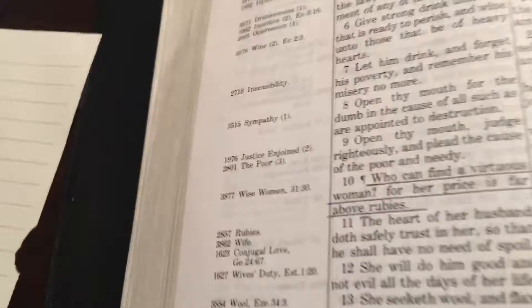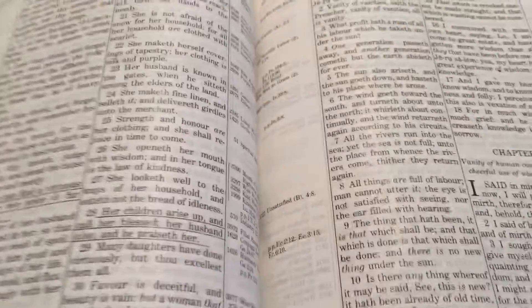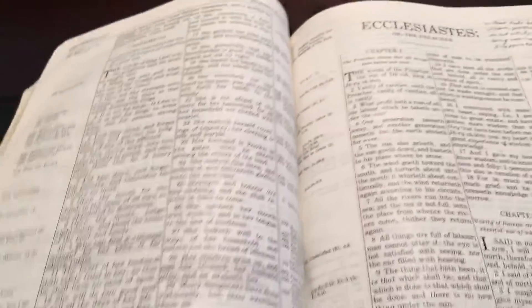Hey, this is Pastor Aaron with Faith to Walk Ministries. You ever have a Bible where you have a lot of notes in it? I do — I love taking notes in my Bible. I underline and write notes, so if you have a Bible you love to do that with, over a period of time the binding starts to wear out.